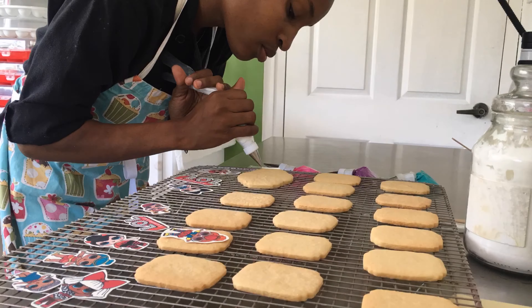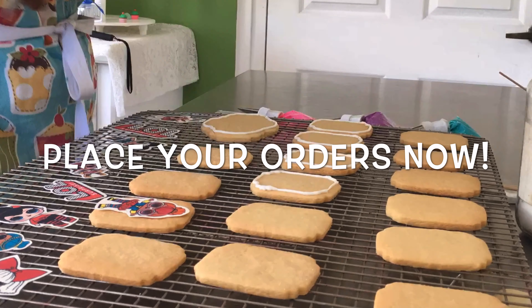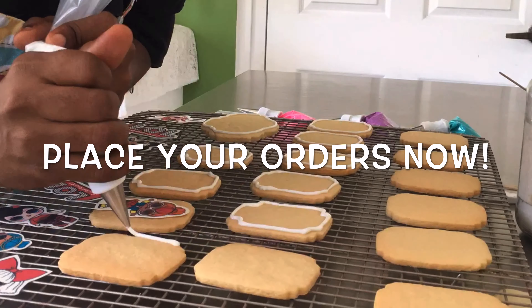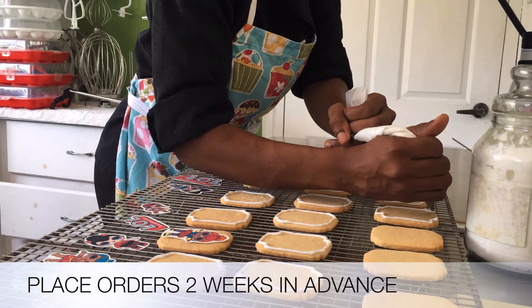You can also reach me there to order your custom decorated cakes, cupcakes, sugar cookies, French macarons and more. Don't forget that your order should be placed at least two weeks in advance.